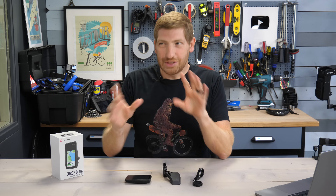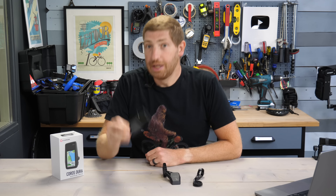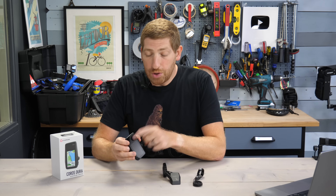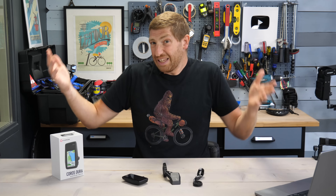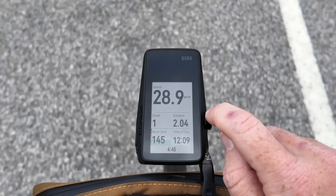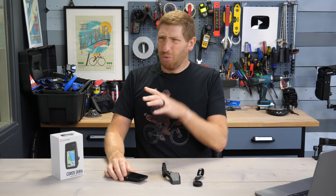Coros has just announced they are kind of, sort of, not entirely delaying the new Coros Dura cycling GPS. This unit was announced last month and its core headline feature is its battery life — a claimed 120 hours — and that's before you count the giant solar panel on the forehead which can theoretically last forever in the right amount of sun. I've got an entire preview hands-on video you can check out which gets into all the details, but the gist was it wasn't really ready yet.